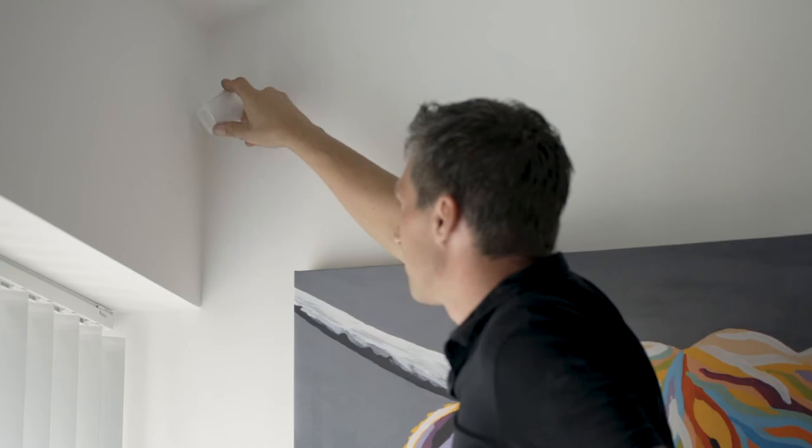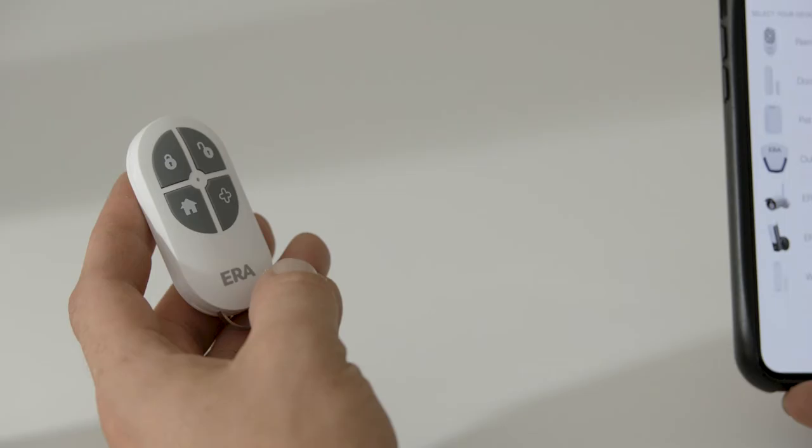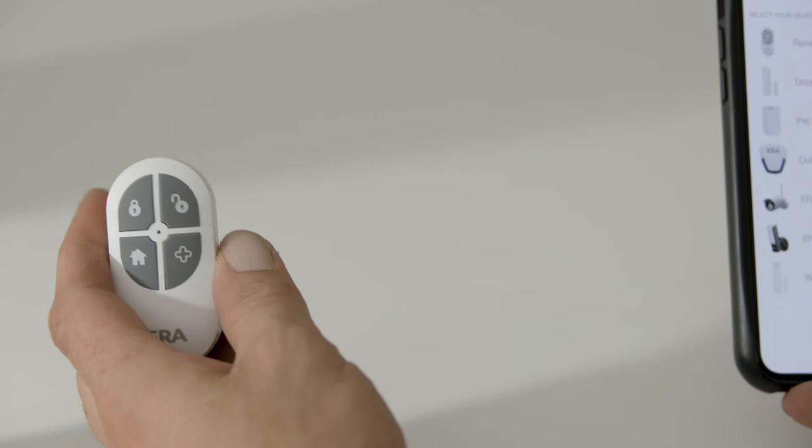You can pair and use a remote in addition to the ERA Protect app to arm home, arm, and disarm your alarm. This is done by scanning the QR code located on the back of the remote and following the steps.